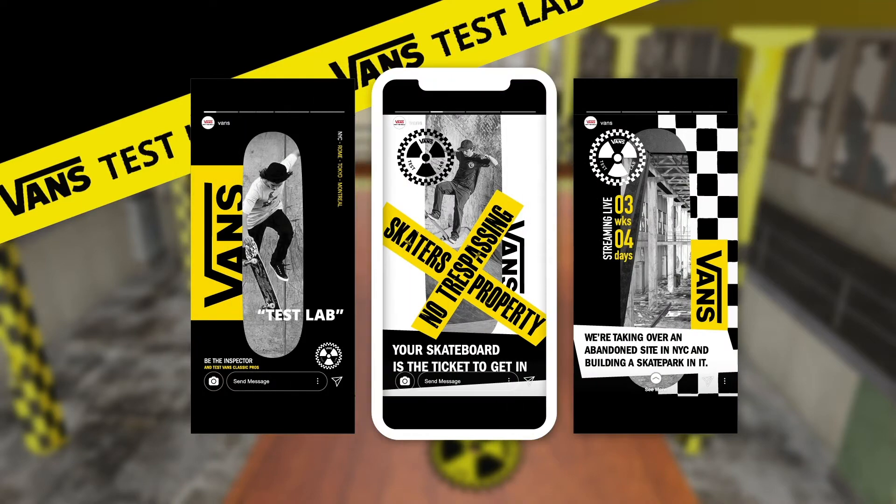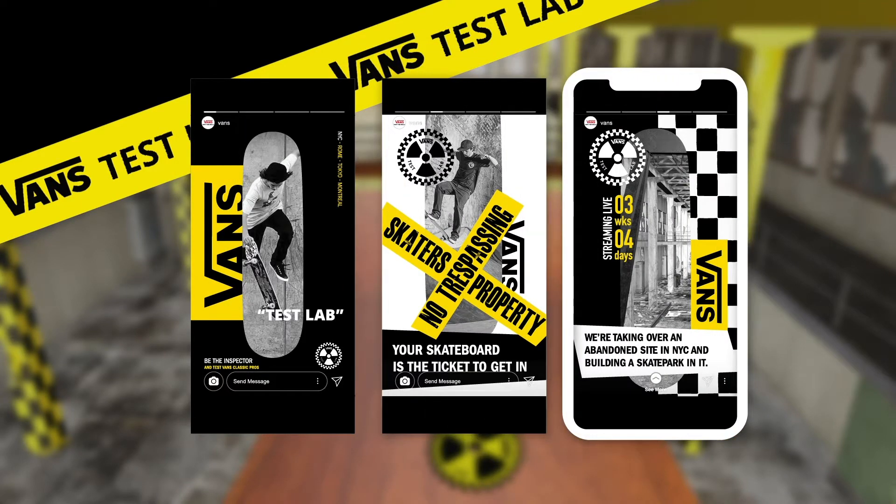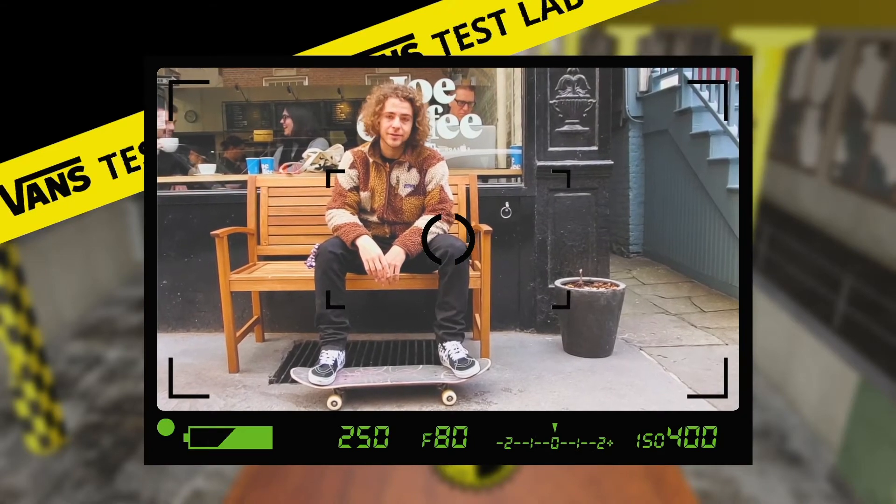The labs will be skaters-only events, and to make sure people get the memo, we'll make their skateboards the ticket to get in. If you don't have one, don't bother showing up.